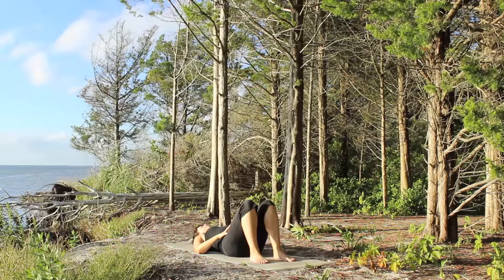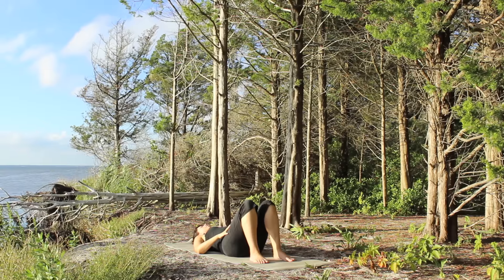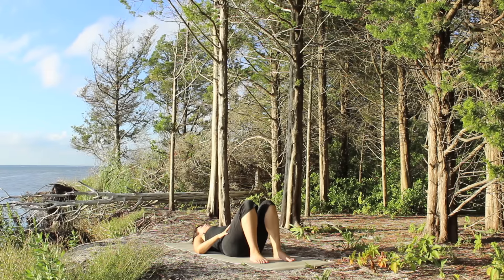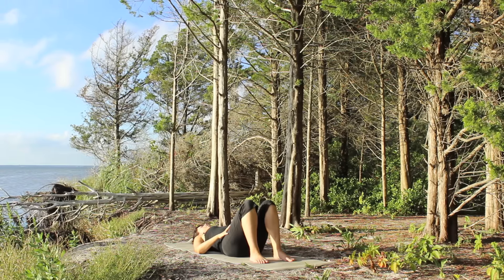As we finish the first week of the 30-day yoga challenge, let's slow things down a little bit. Lay back, bend your knees and place your feet on the mat. You can rest your hands on your belly or take the arms alongside your body. Let your back release towards the earth.